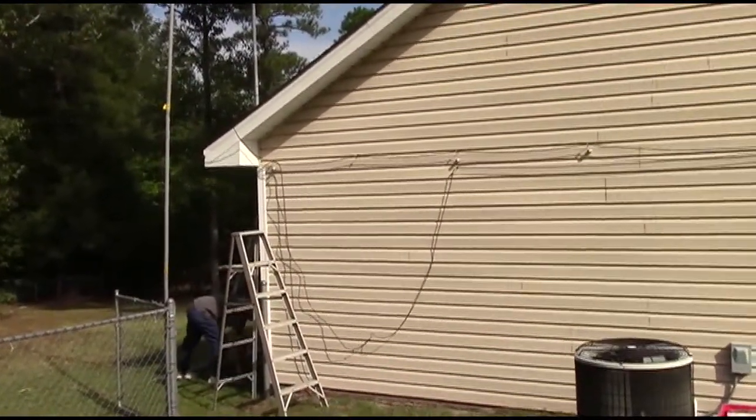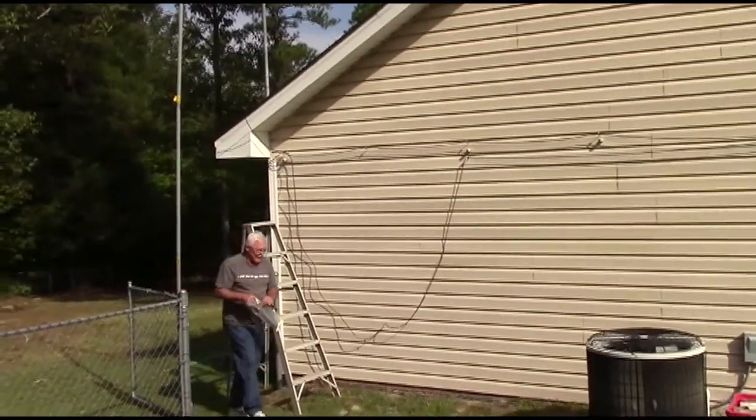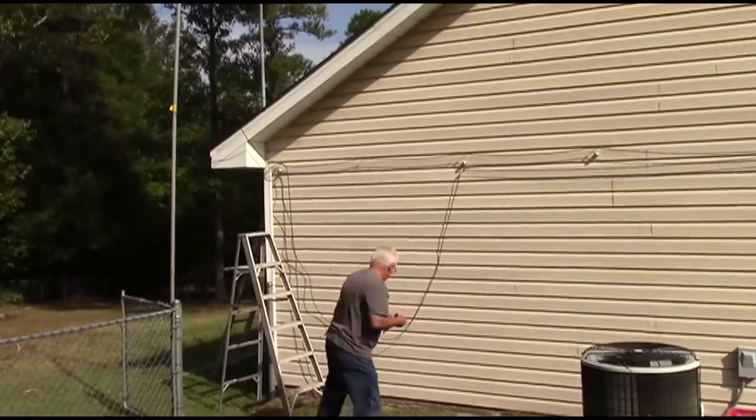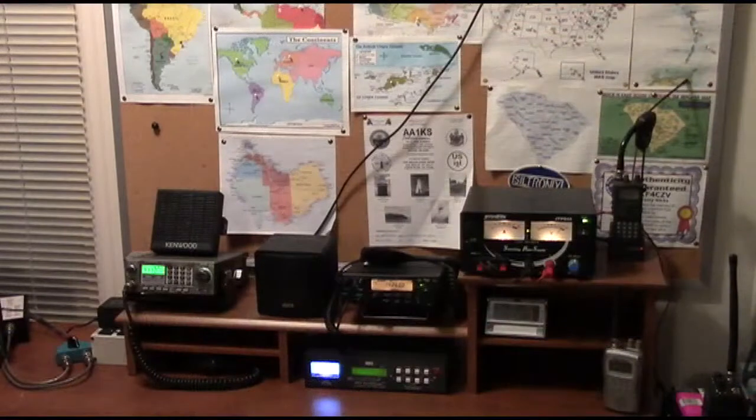Now all we have to do is finish running the coax into the radio room. And once we've done that, we can bring the Swan 250 into the radio room, get it all hooked up and ready to go. Greetings and welcome to my modest little radio shack. I thought I would give you just a quick little tour before we get into hopefully testing the Swan 250 on the air this evening.